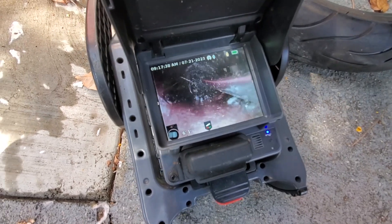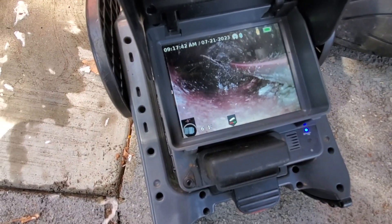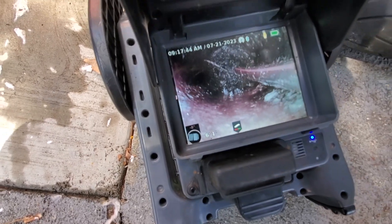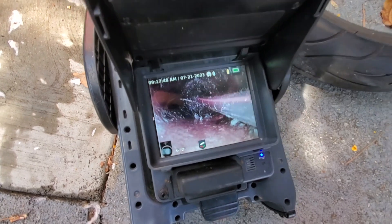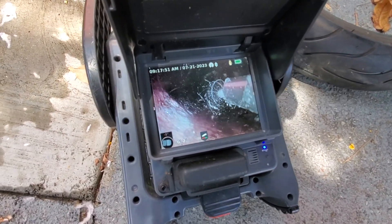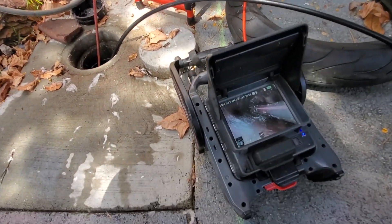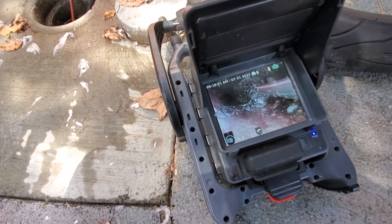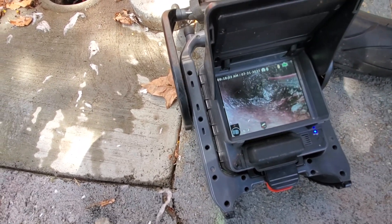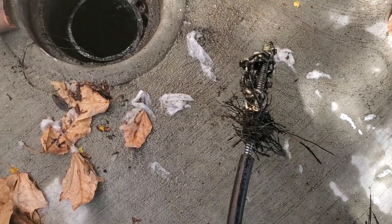You can see all the roots caught on that — look. It kind of got bound up. If this was a four-inch chain, you can see it right there — this would have no problem, but it's kind of getting stuck so I gotta be careful. Let's push it down a little bit further. That's the last of them.